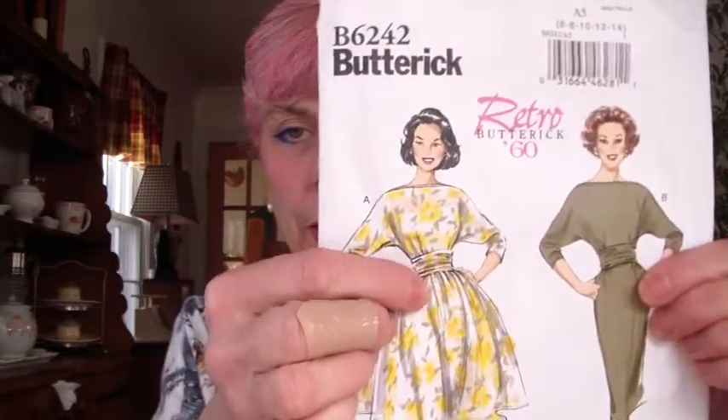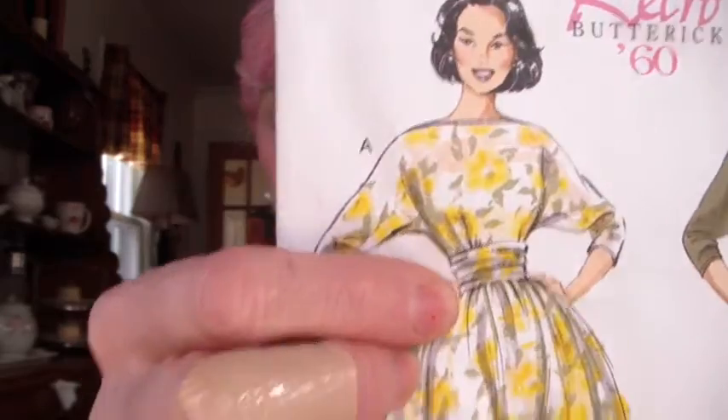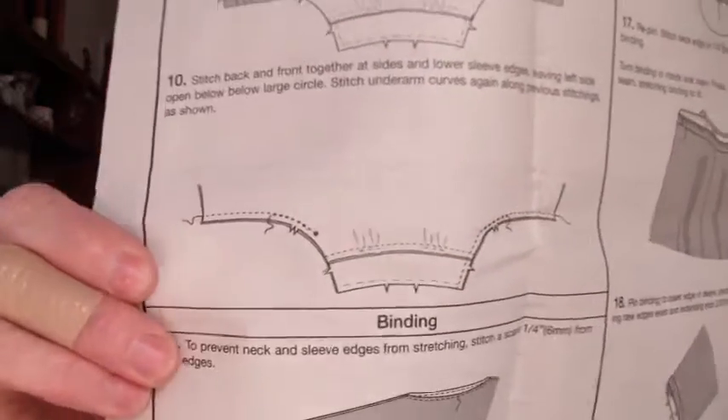Today's dress is the Butterick B6242. I made this dress last year and I didn't execute it really well — in fact I didn't execute the middle part at all. Now if you look at the pattern right here, there is a cummerbund, and as you can see there are pleats and folds in the cummerbund that look very beautiful and finished. When I made this dress, the instructions — I'll show you — nowhere in here does it say to cinch your cummerbund.